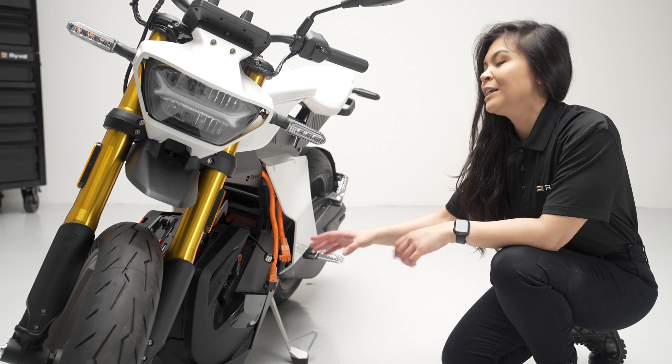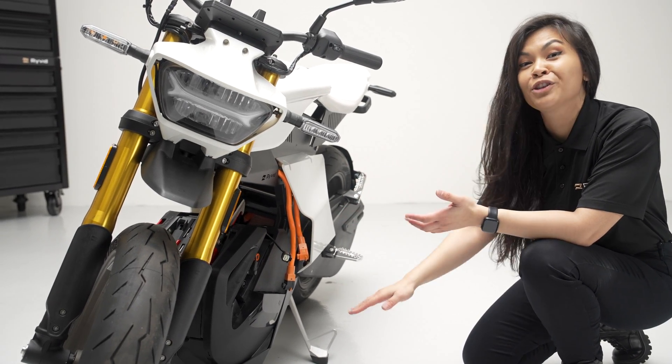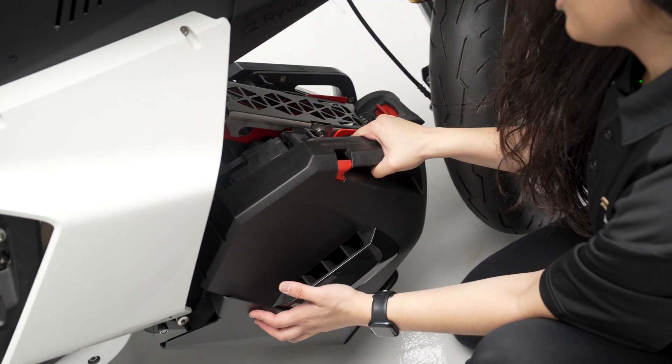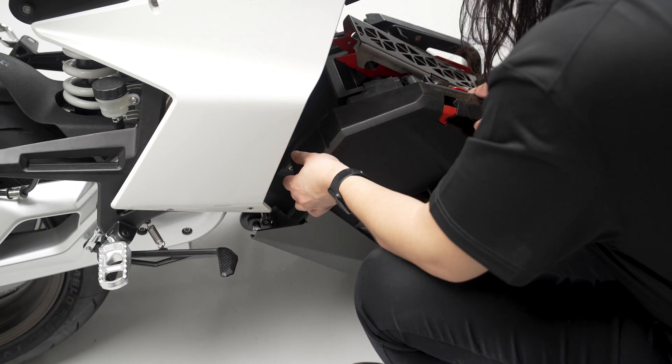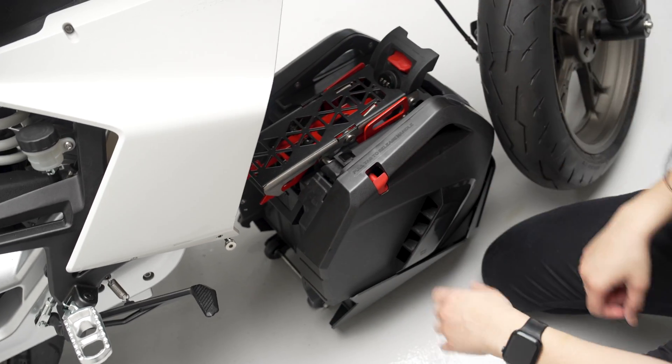Now that the power cables are off, it's actually easier to move to the other side of the bike to release the battery down to the ground. I like to go ahead and grab this handle right here and get a good grip on the back. Pull the rear up and off of the Anthem frame bars — this will unhook the rear of the battery from the bike. And now it's on the ground.